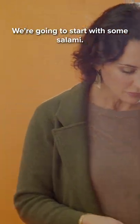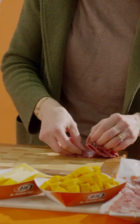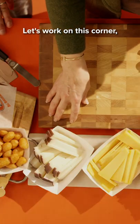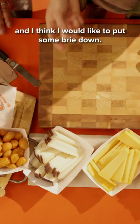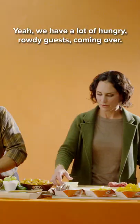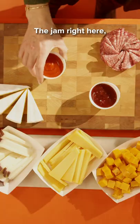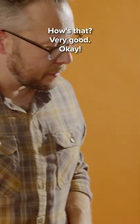We're going to start with some salami. Let's work on this corner — I think I'd like to put some brie down. How many pieces is the right number? Let's do all of them. Yeah, we have a lot of hungry rowdy guests coming. The jam right here, sriracha right here. How's that? Very good.